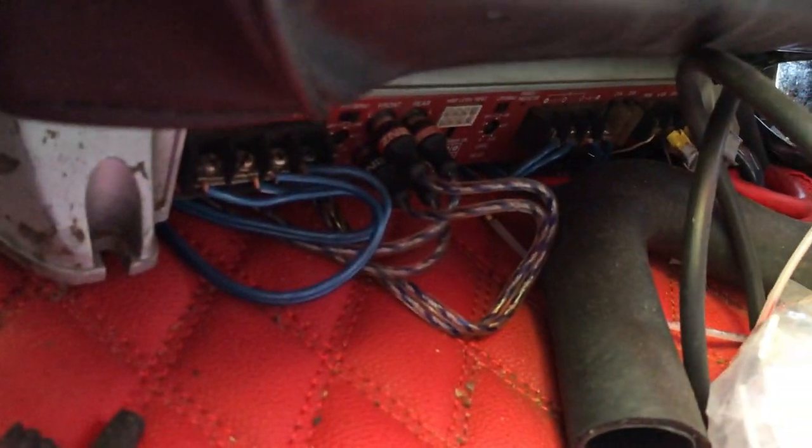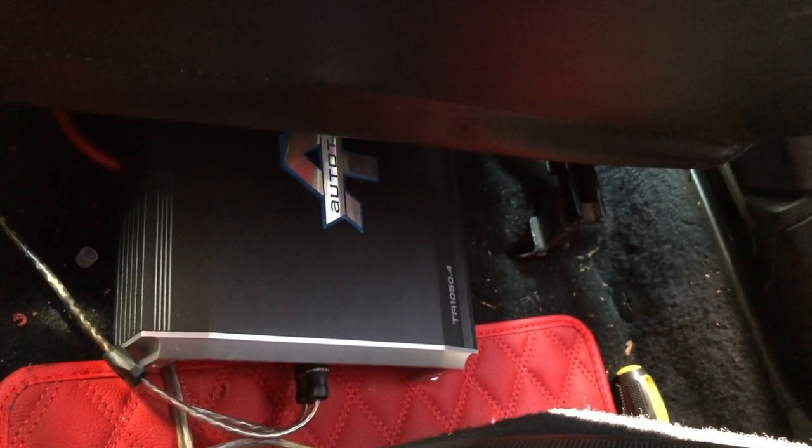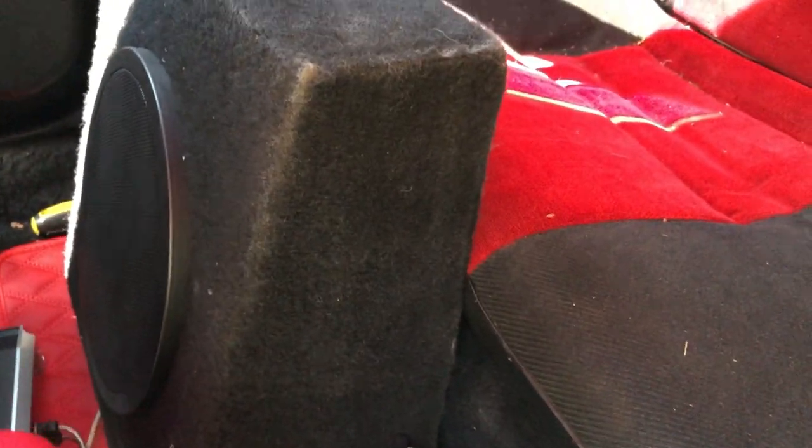Underneath both seats I added amps. If you look underneath the seats, I have an amplifier mounted under each one — one powering the subwoofers and the other powering the door speakers. In the doors I've upgraded to Skar Audio, and I've got a little truck box back here with an old-school Infinity sub.